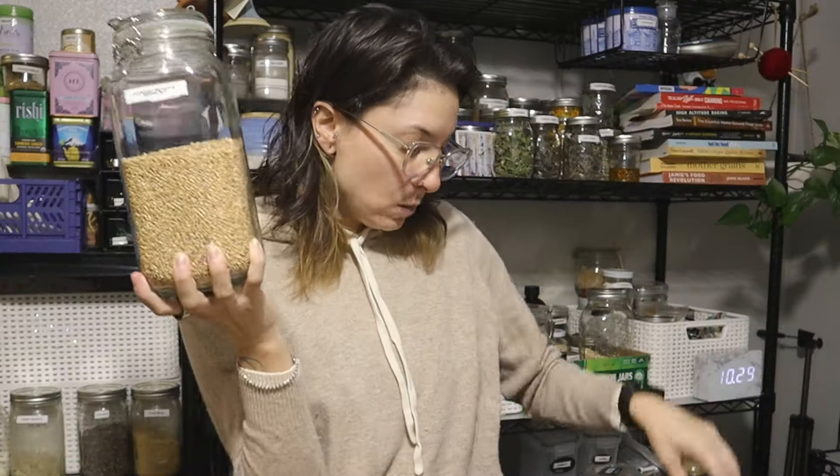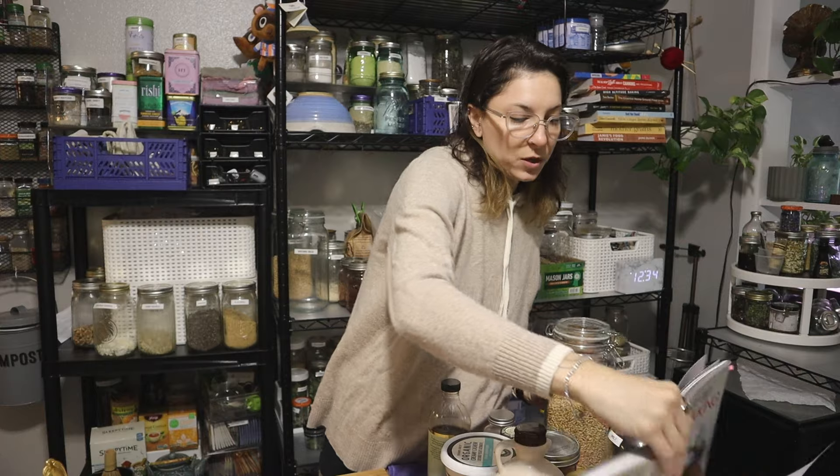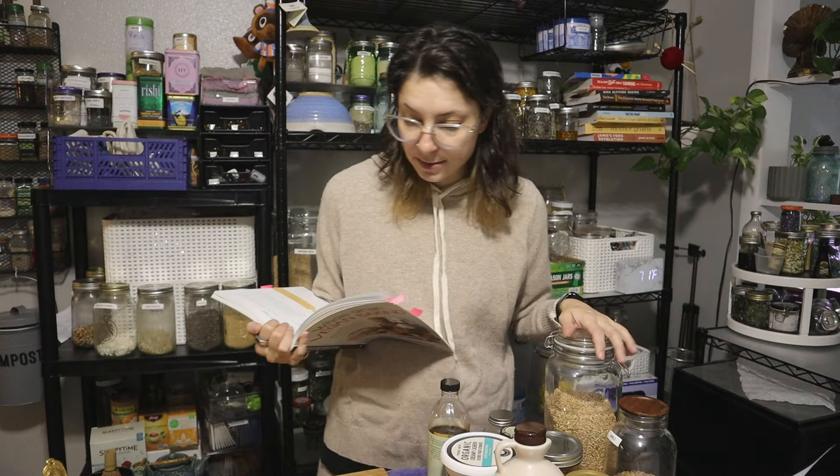We're using hard white wheat and spelt berries. The great thing about this book is everything is weighed out in grams, so I just weigh out 270 grams. A huge pet peeve of mine is cookbooks that measure in cups because a cup of flour can be wildly different for everybody. If you're ever buying a baking book, look for weighted measurements — you'll be more successful because it's just way more accurate. This book is 'Whole Grain Vegan Baking' — I found it at the thrift store, which was such a lucky find.